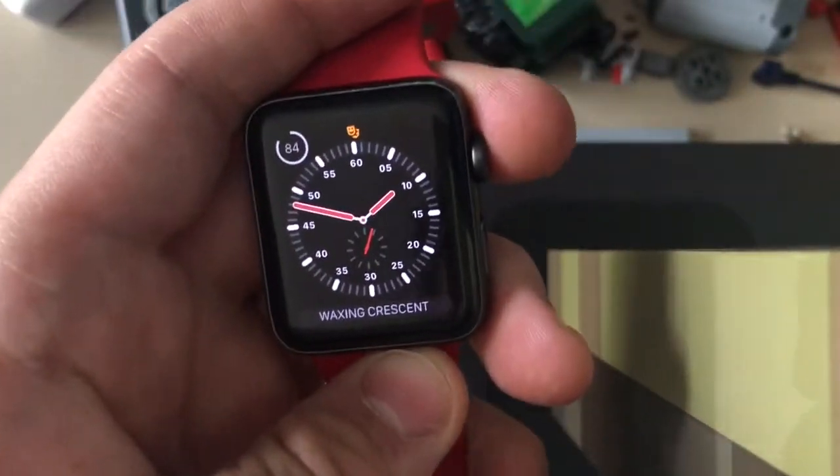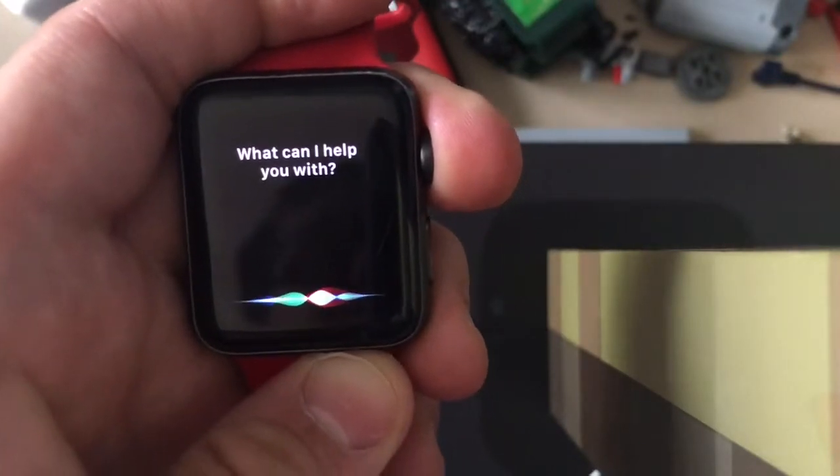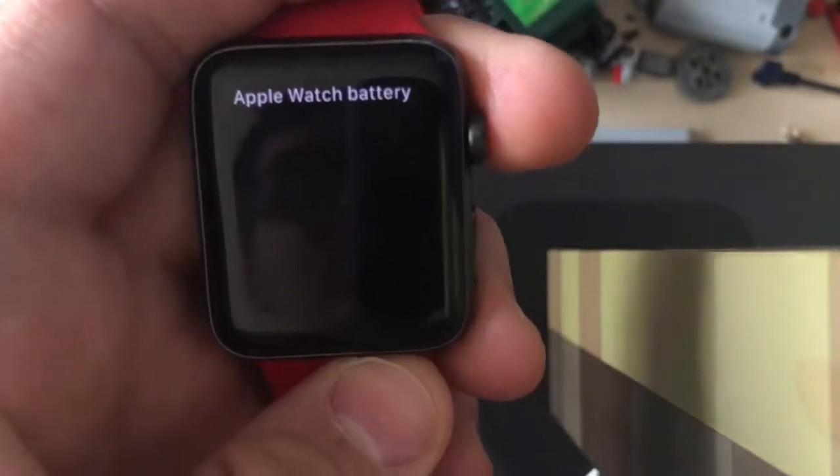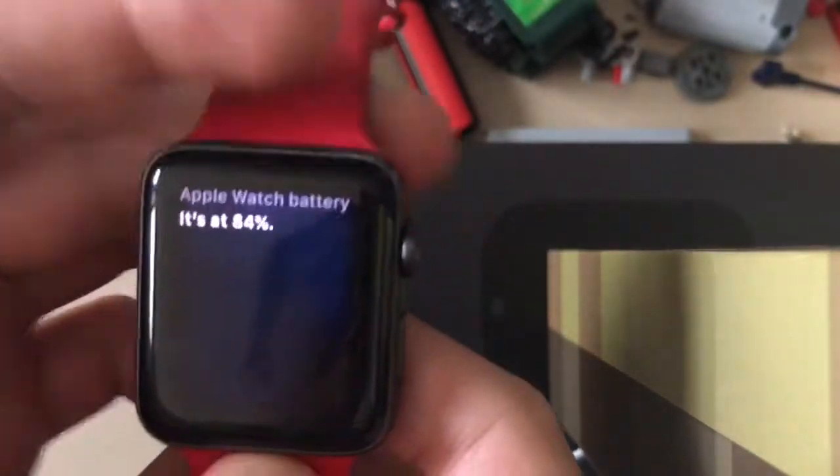On your watch, you can just ask Siri: 'Apple Watch battery.' And just like that, Siri can tell you your Apple Watch battery level.